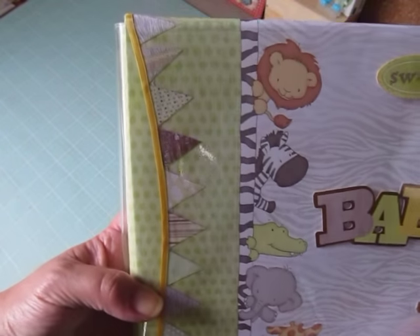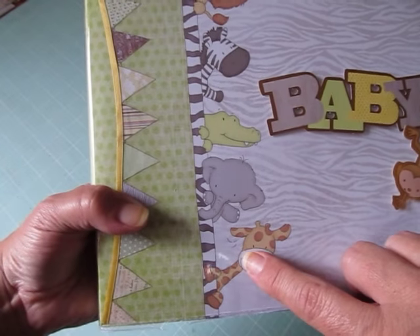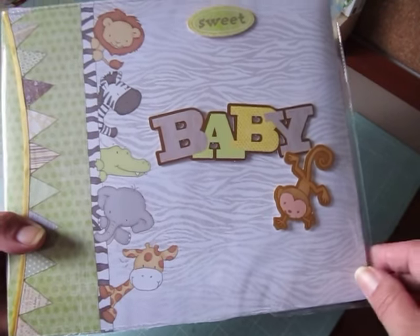You guys can see with the yellow ribbon she fussy cut all those banner pieces out, and I love the little animals peeking out here. And she added this sweet baby and the little monkey.